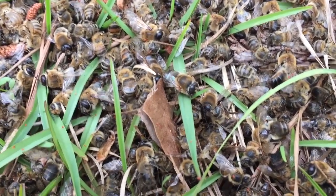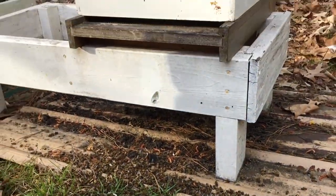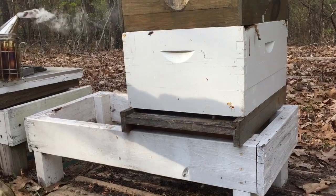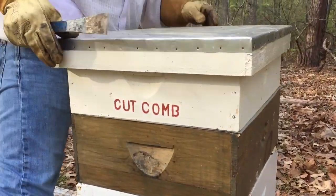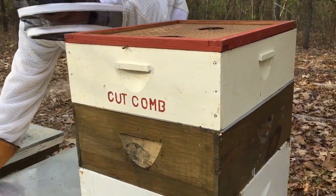We did have some cold weather that came all of a sudden after a long spell of warm weather, so climate or weather could be a factor. We haven't been in the hive yet, so we're going to open it up and see what's going on inside, hoping that we still have a hive that can survive.